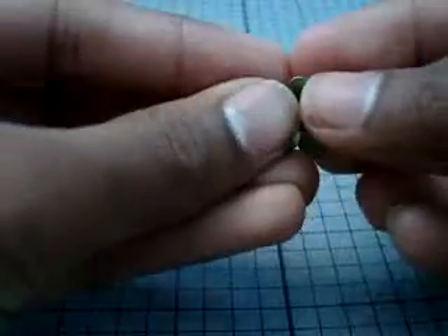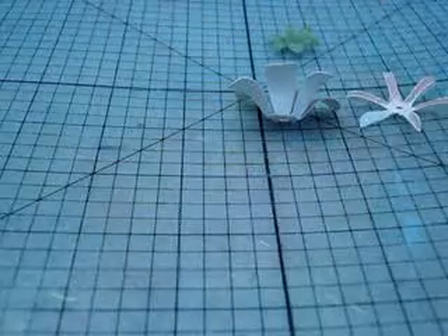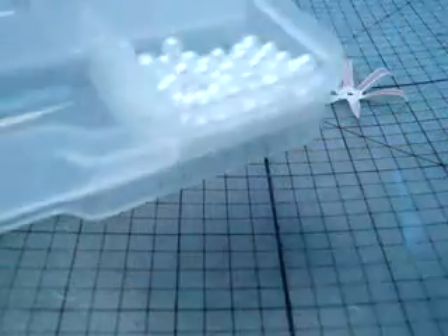Another thing you're going to need is some kind of center, whether it be a brad, pearl, bling, whatever. Today I'm going to be using a pearl bead. I thought that would look really nice with these flowers.